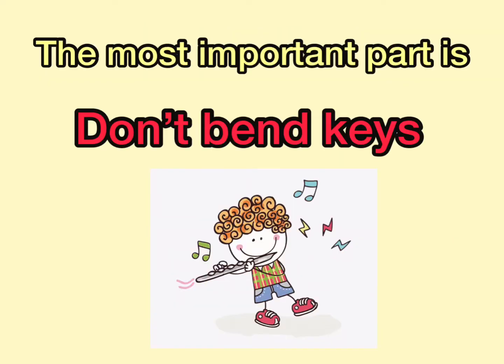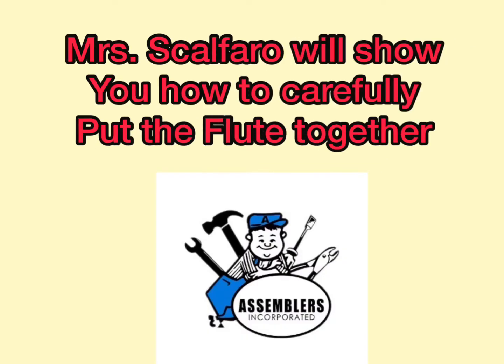The most important part of all of this is, don't bend the keys. Mrs. Galfaro will show you how to do this carefully. How to assemble the flute.